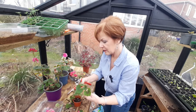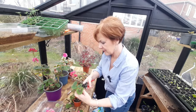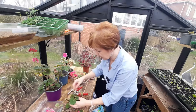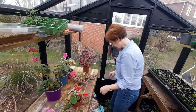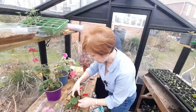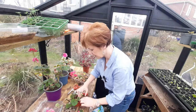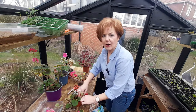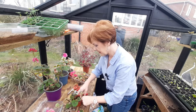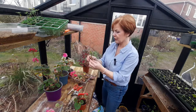My mother used to have lots of geraniums but she never had the number of plants that I've got - there weren't the garden centres around then. She would have her favourite geraniums and she'd take one or two cuttings off them, but they stayed on the windowsills in our house. So consequently it was a much more temperate climate for them.